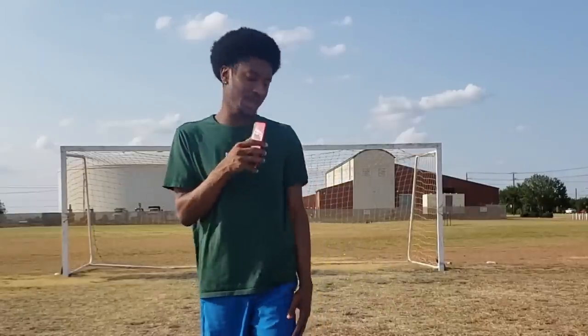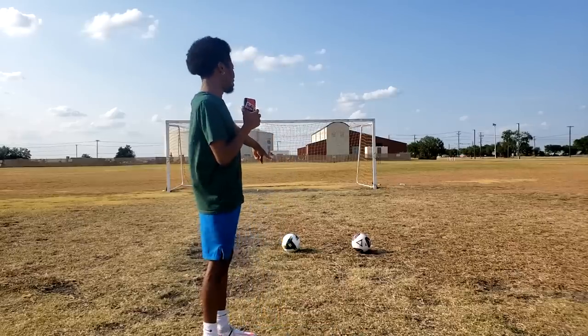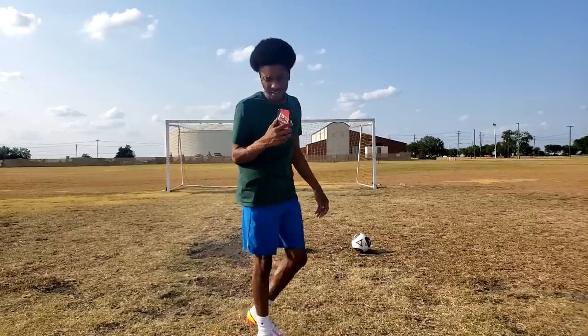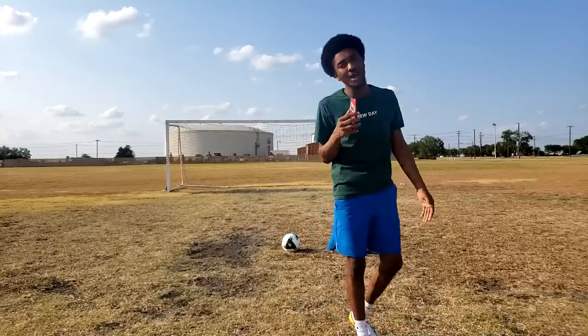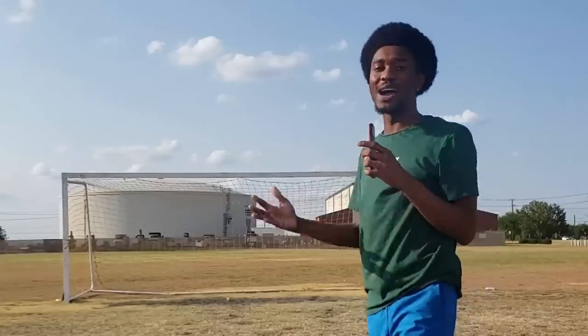I'm gonna try to get better. I don't know what the objective of this video was gonna be, but I went to Walmart and bought another ball — maybe it can help with my shooting technique. My shooting technique needs much improvement. I ain't played in about a year, but I'll be looking at shooting tutorials. Hopefully I can finally fix it.